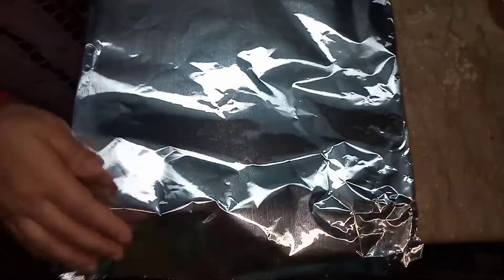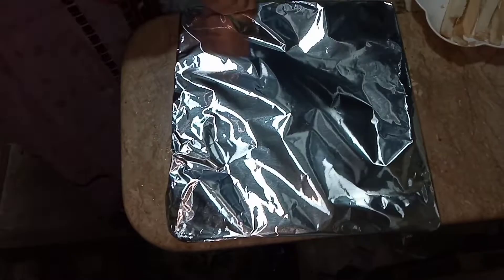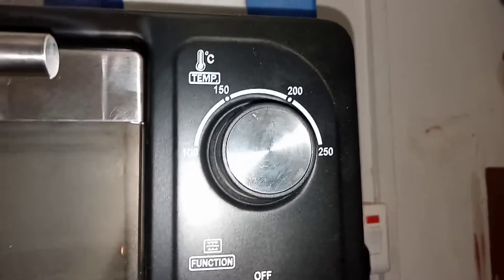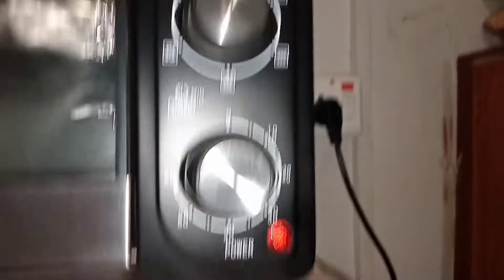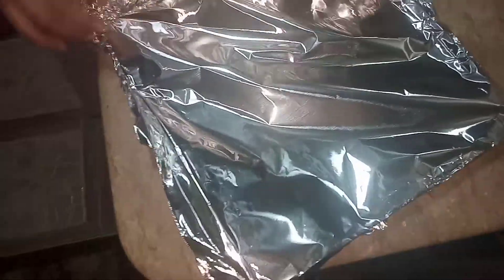Now I'm going to put foil paper on and cover the whole tray with it. Then I'm going to put it in the oven for five to ten minutes — I've set it to 100 degrees Celsius for five minutes. After five minutes, here it is — it's ready. I'm taking the foil out and as you can see it is cooked, not raw.